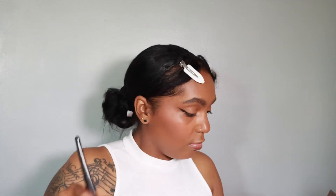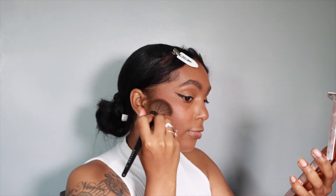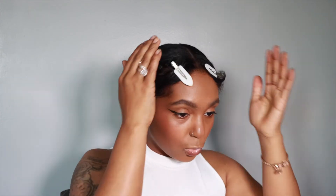The bronzer kind of got lost in there, so I'm going to just go back in. And we're going to go back in — oh, she's pretty.